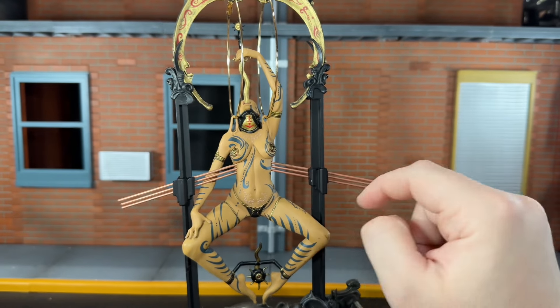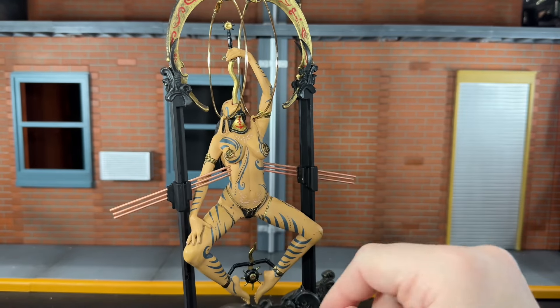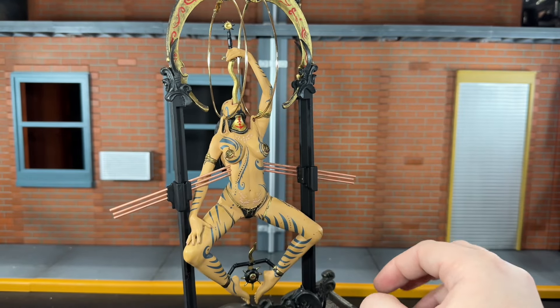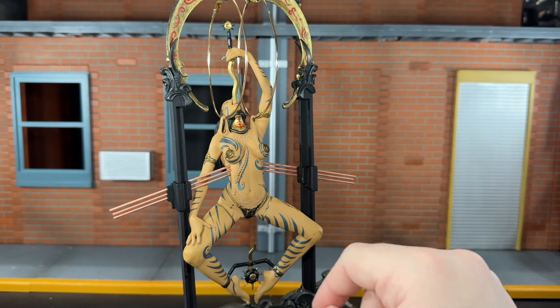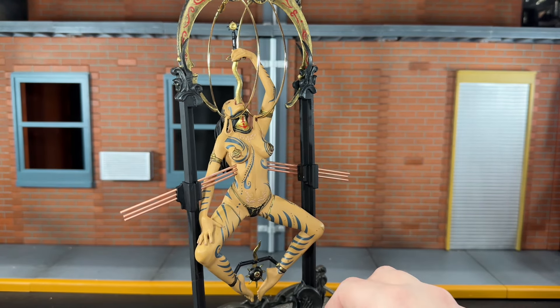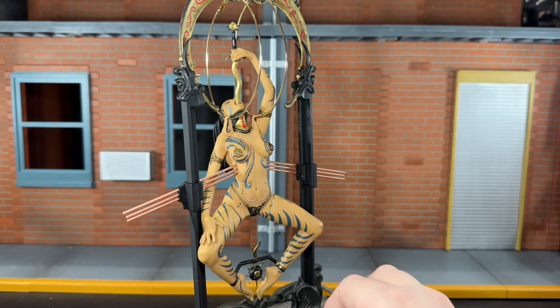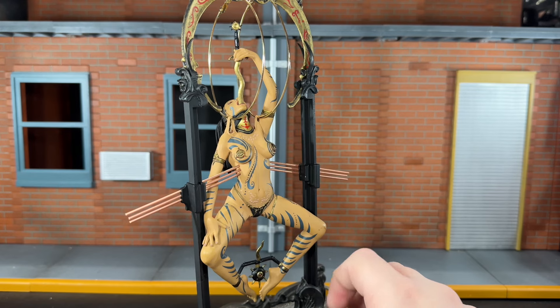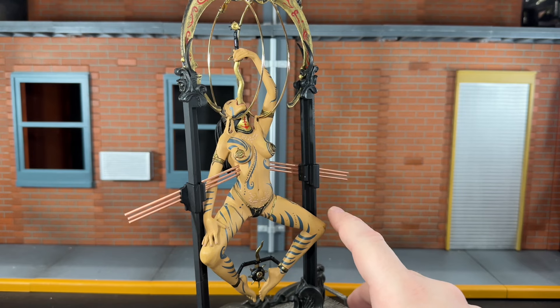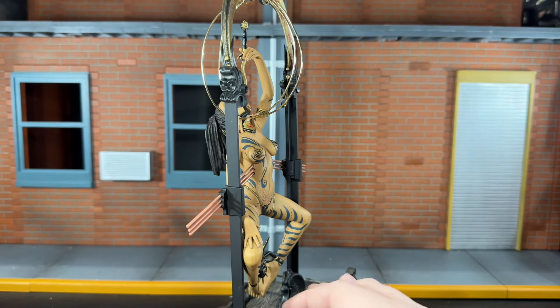She has these hooks that go through her shoulders, but these aren't the ones that were originally on it — when I opened the figure, she was actually missing the two plastic rings that go through her shoulders. If you look back at my community post, you can see in the back of the package that she's missing those two rings she's supposed to come with. Luckily, I was able to find these hoop earrings.